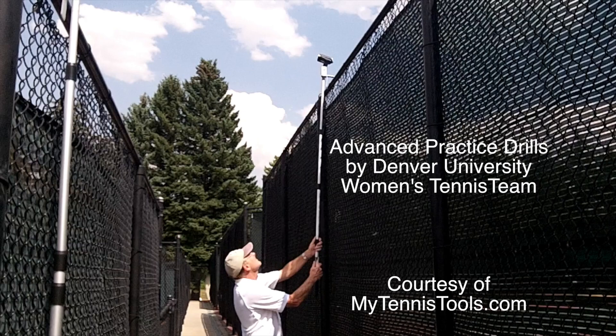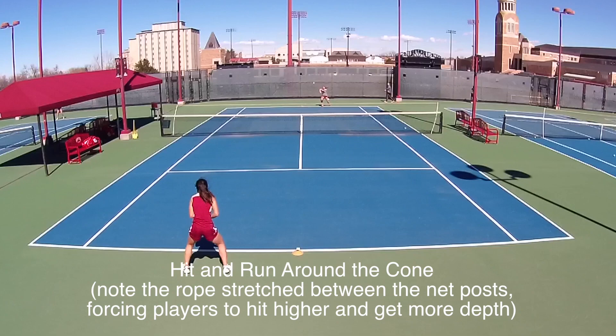Hey guys, Michael Amenz here. I've just got a short video showing some of the advanced practice drills used by Denver University.